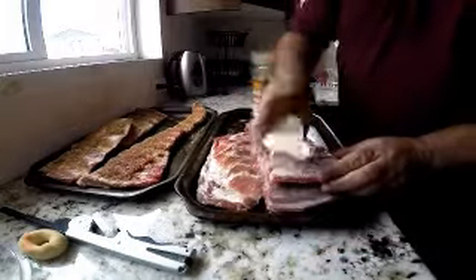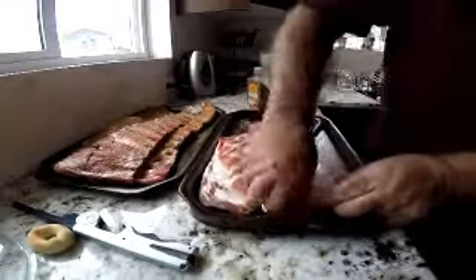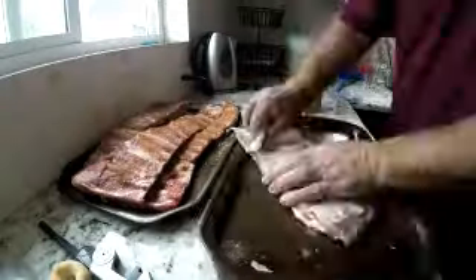I usually do the rub down about an hour before I put it in the smoker. Then I go out and start the smoker — it's set for 240 degrees.